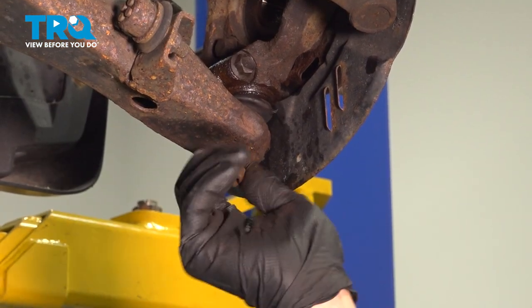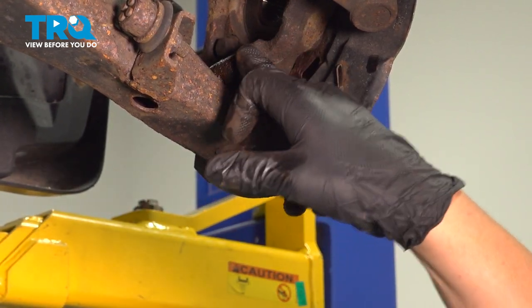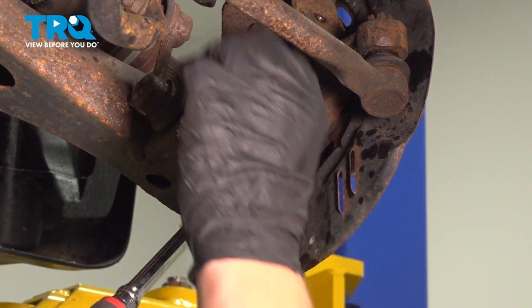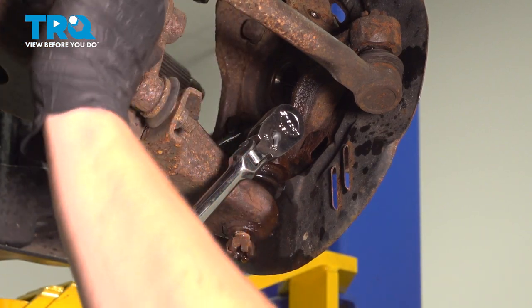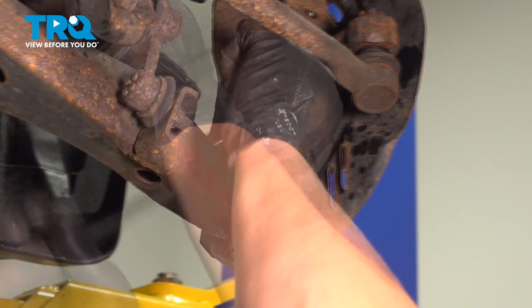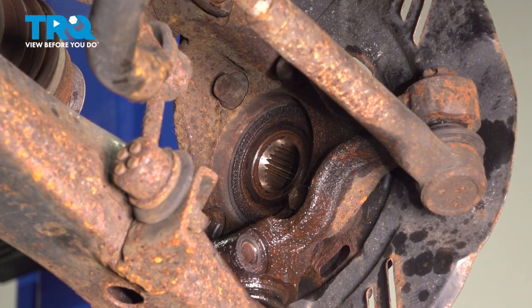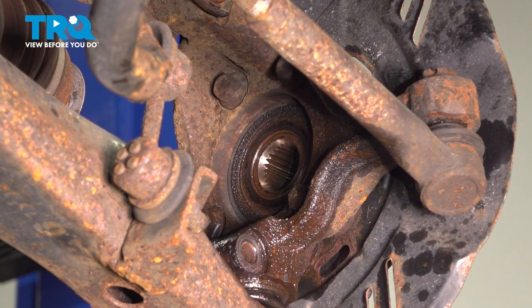Thread on the nut just in case, and then let's start attacking this bolt. I used a bunch of heat and penetrating fluid on this bolt, working it back and forward until it really breaks free. Once it starts to break free, go ahead and remove the bolt. Using a 14mm socket, we're going to remove the four wheel bearing bolts.